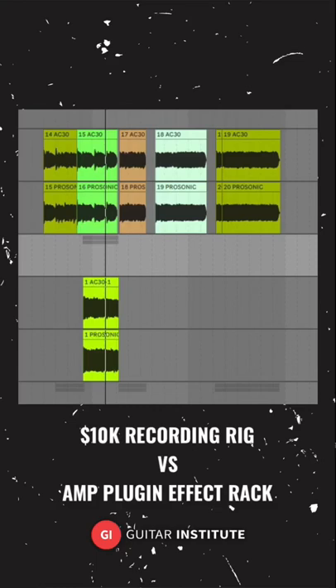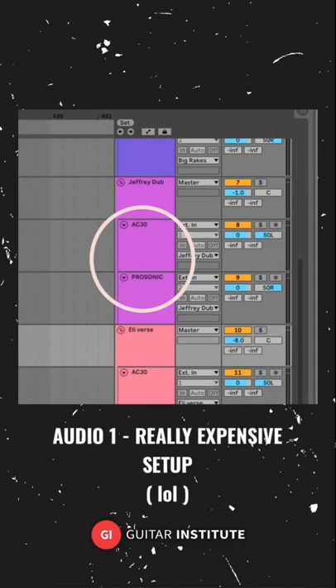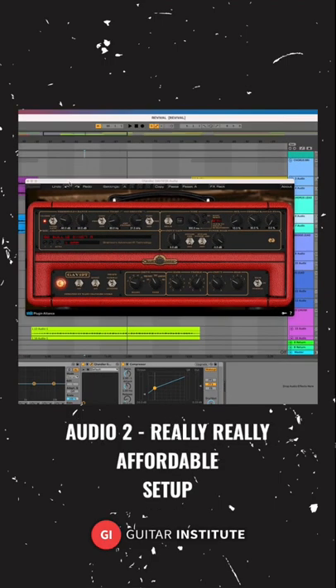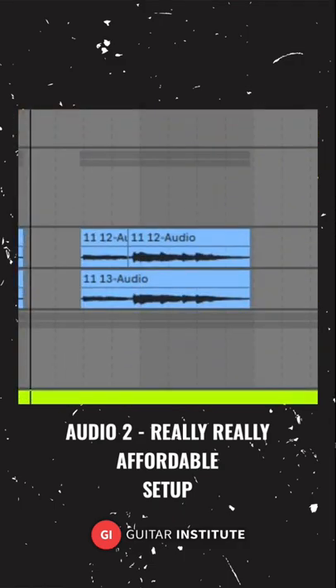Hey, check this out. I recorded the exact same guitar part on two different guitar setups. The first audio I'm going to play is from a two-amp setup through some awesome rack gear. All this gear combined is worth about 10 grand, but I took some time over the last few years figuring out how to make an amp plugin sound like a legit analog setup. So tell me what you think — I'm going to play them back to back right now.